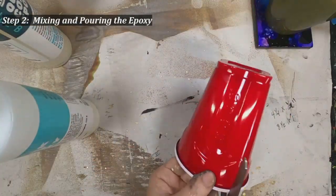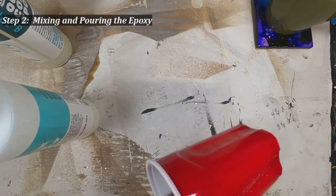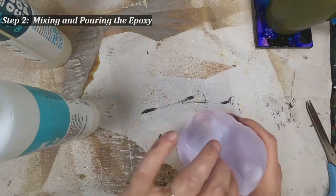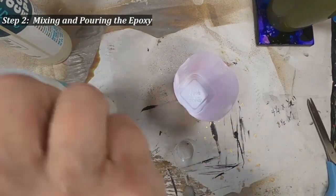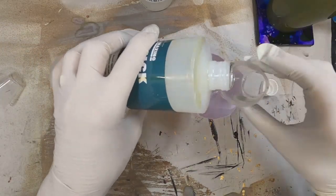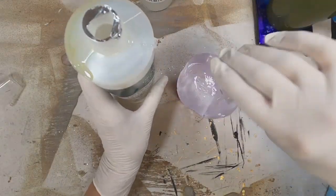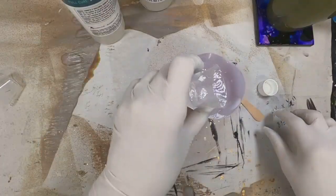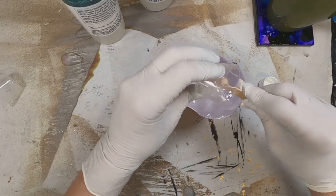Now I will mix the epoxy. This says equal parts Part A and equal parts Part B — so you have the resin and you have the hardener. I am choosing to cut my solo cup down so I'm not wasting product. You also want to make sure you're fully protected — don't get any of this on your hands. I am gloved up, well ventilated, and I have a respirator or face mask on to prevent inhaling the fumes. Everything on the box says to use it in a well-ventilated area and wear a respirator, so I am adhering to their guidelines.